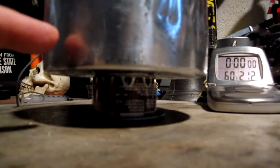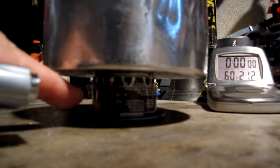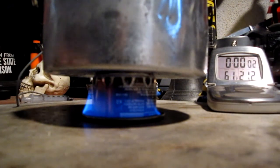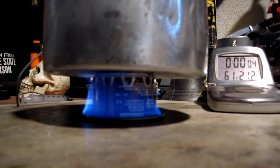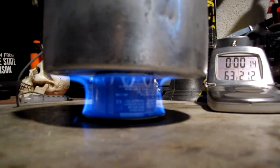Okay, so my water's prepped. I got 2 cups of water sitting at 60 degrees Fahrenheit, 25 milliliters of methanol in the stove, and 1 milliliter of methanol in the primer pan. Let's light this and start the timer. On the last test — the first one I did on this — it took quite a while for the jets to come to a bloom. With the primer pan, it should be much faster.